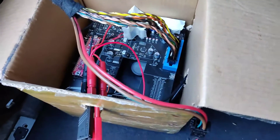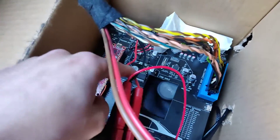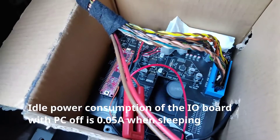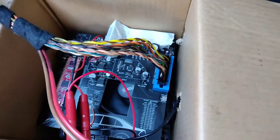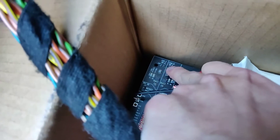Once I get the power management system sorted, this can be constantly hooked up to power, and the microcontroller can turn the PC off when it's consuming a load of power, or even when in sleep mode. It can turn the PC off after about half an hour of no one being in the car. The idea is I'll have a quick resume if I nip out of the car and come back. That will be done via the CAN wires here, which I'm yet to hook up.